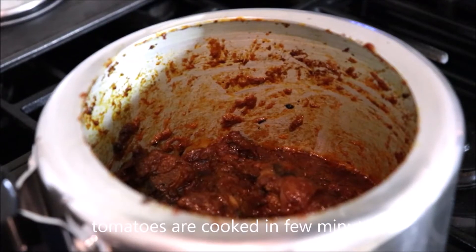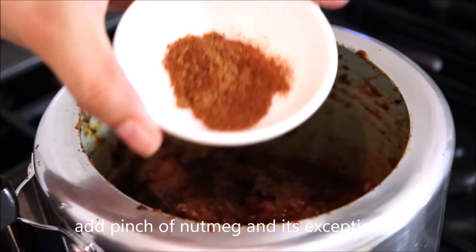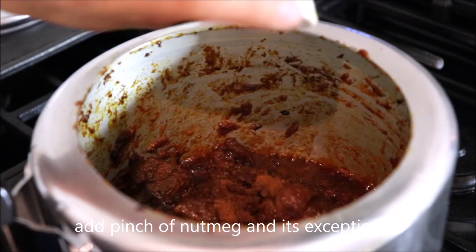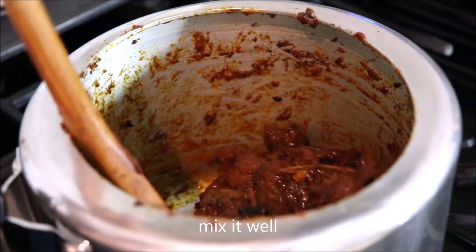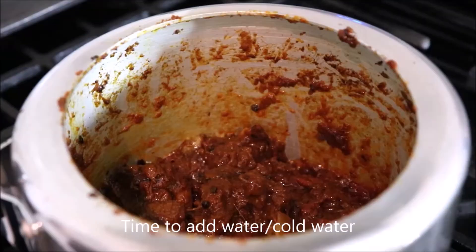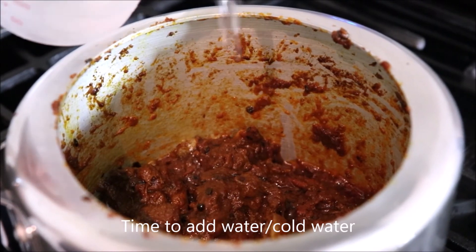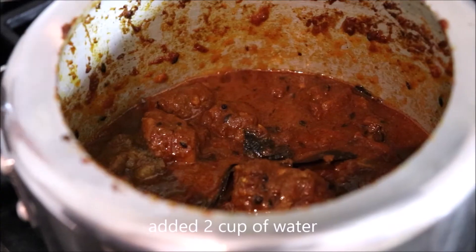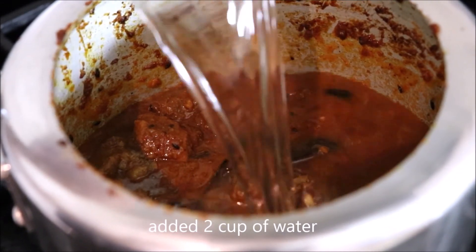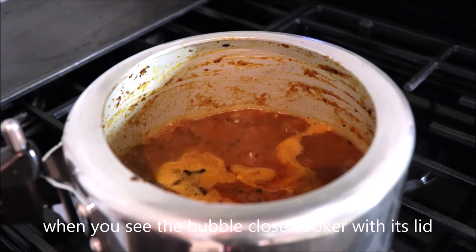The tomato will cook in a few minutes. Add a pinch of nutmeg — nutmeg is totally exceptional. Mix it well. Now it's time to add water; you can add cold water. We added 2 cups of water. When you see the bubbles, close it with the lid.